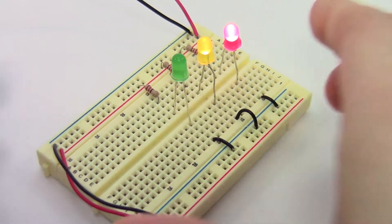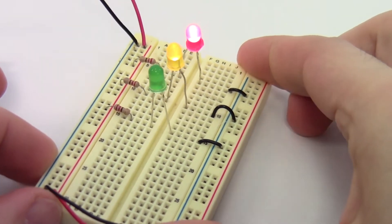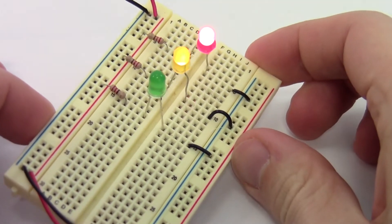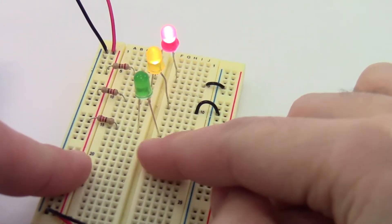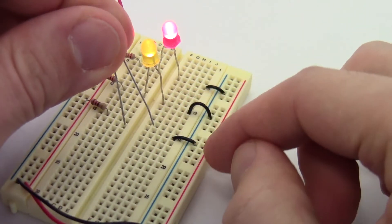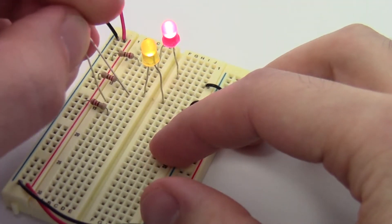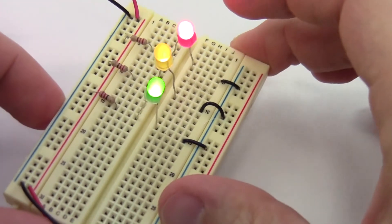Mistake number two is having a part in the breadboard backwards. This is very common with LEDs or parts that might look symmetric, but actually have a polarity and need to be connected in a certain way. I have my three LEDs here — the green one is out. If I look closely, I'll see that it is in the correct rows, so that's probably not my problem. But if I pull it out, I'll notice that the longer leg is on the negative side — that is supposed to be on the positive side in the case of an LED. So if I pop that back in, my LED lights up.